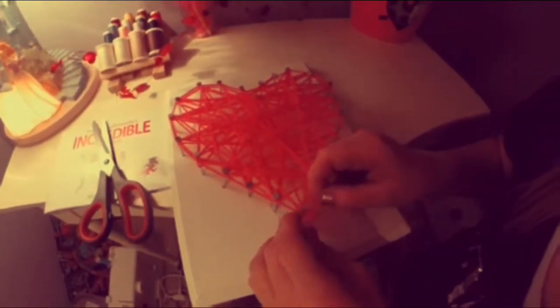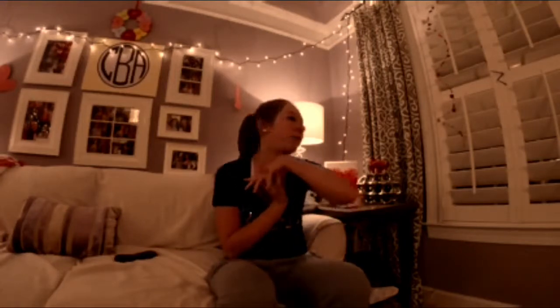All right guys, that's the end of the video. I hope you guys enjoyed it and I hope you guys love my Valentine's Day DIYs as much as I did. I'll see you guys next week. Bye.